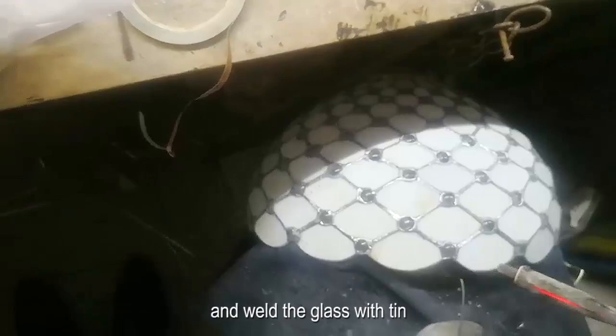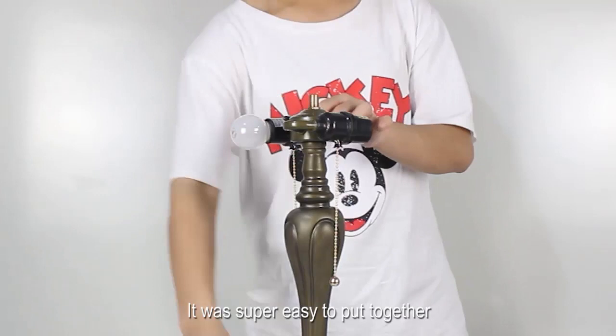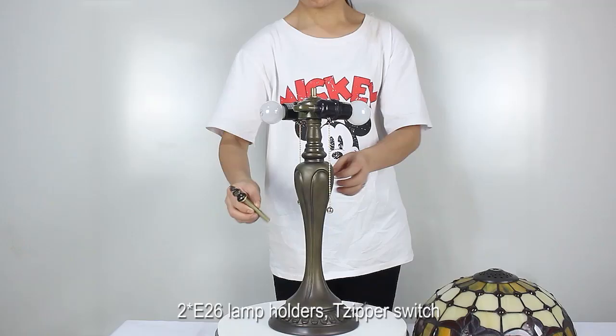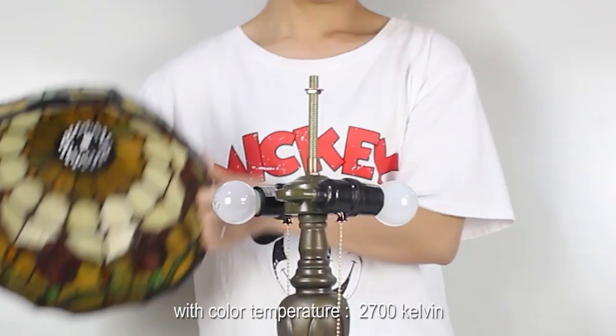We chose high quality stained glass. After cutting, grinding, and edging, the small glass pieces are placed into the mold according to the pattern and welded with tin. It was super easy to put together. It features 26 lamp holders and a zipper switch.